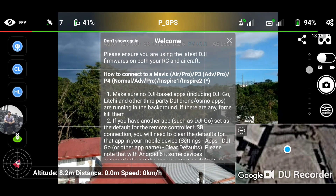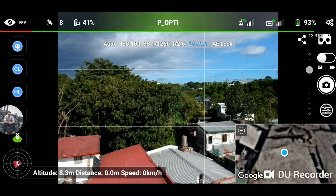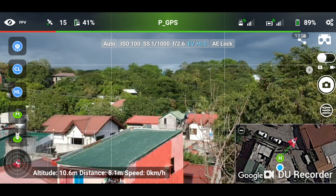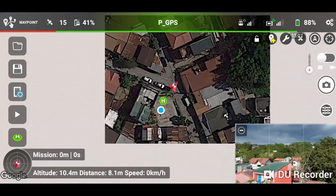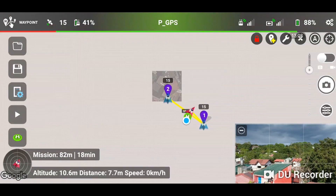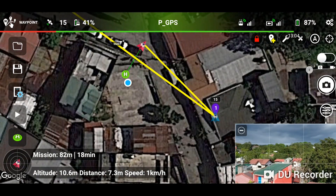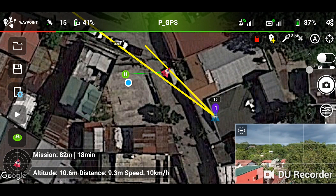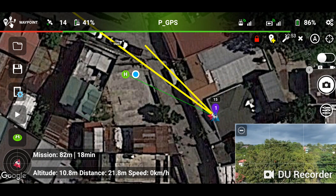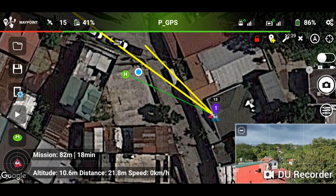Now we are connected. I'm just going to hover right here while I wait for the satellites to lock in and my home point to be set. Now that the home point is set, I'm going to tap on waypoints and load what we saved earlier. Since we set a very slow pace on our mission, I'm going to bring the drone exactly where the first waypoint is — otherwise the drone will use that same slow pace to travel to the first waypoint and it's going to take a long time.